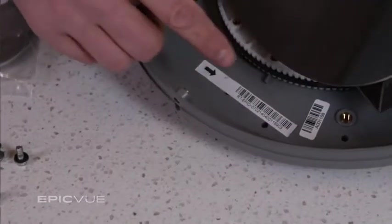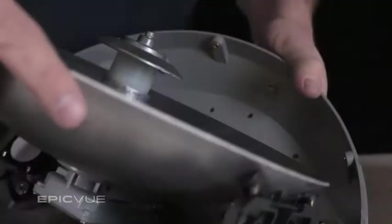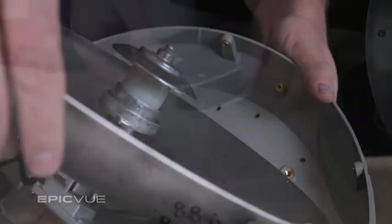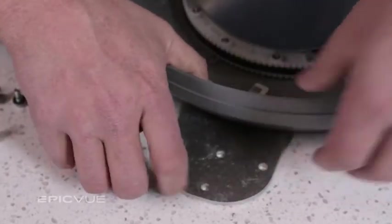With the cover off, you will notice three sets of factory drilled holes down in the gray base plate. This is where the bolt studs are inserted for the feet to connect to the base of the dome.